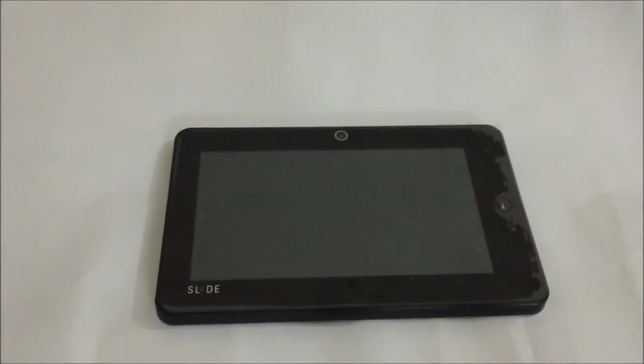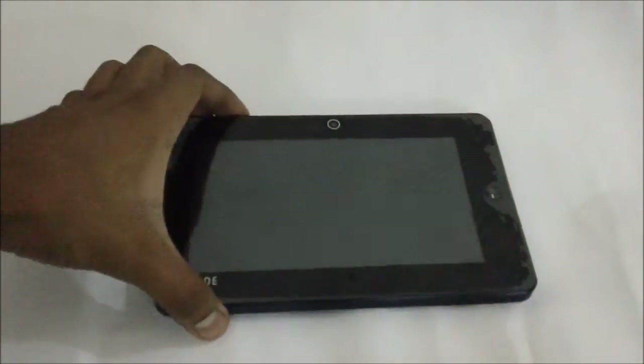Hi everyone, here is the review of the Eyeball Slide, the 7-inch touchscreen tablet from Eyeball. It's an Android tablet coming with the Gingerbread Android 2.3 operating system and the 7-inch capacitive touchscreen.